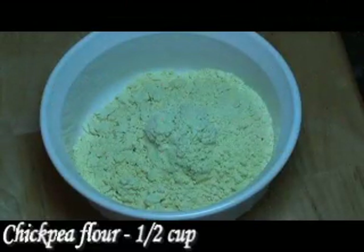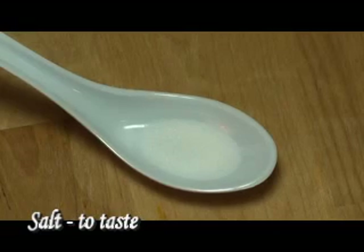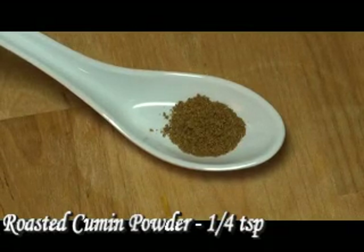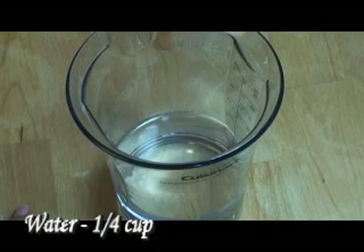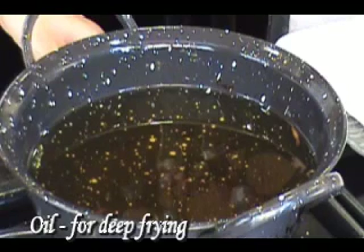Here's what we'll need: half a cup chickpea flour or besan, a quarter teaspoon baking soda, salt to taste, red chili powder to taste, a quarter teaspoon roasted cumin powder, an eighth teaspoon turmeric powder, half a teaspoon chaat masala, a quarter cup water, and oil for deep frying.